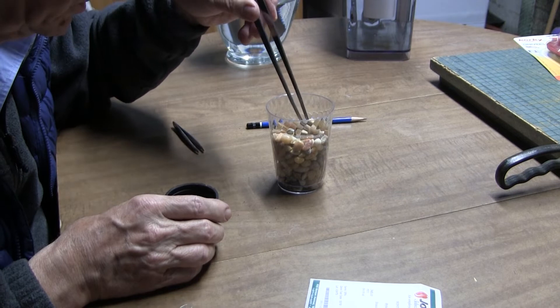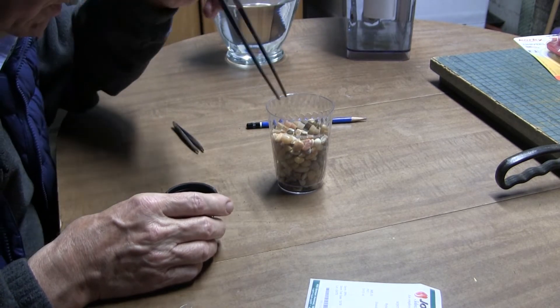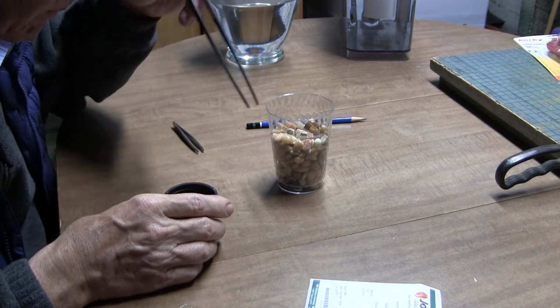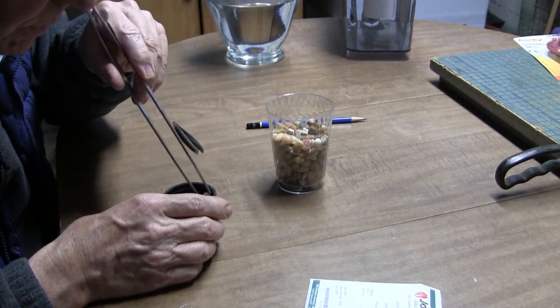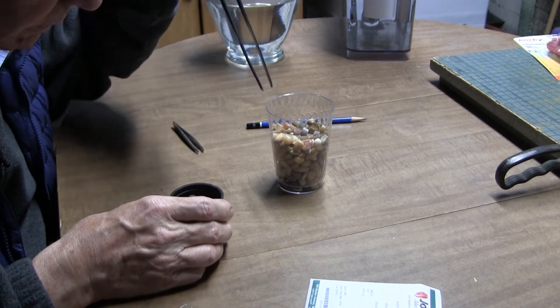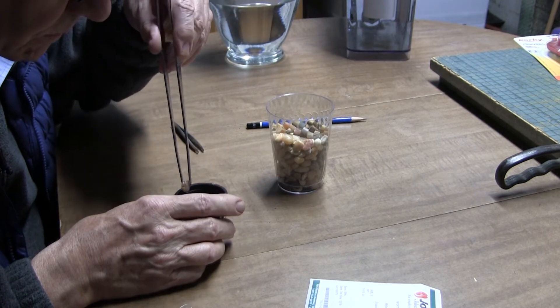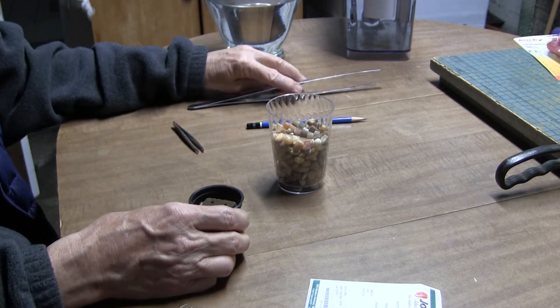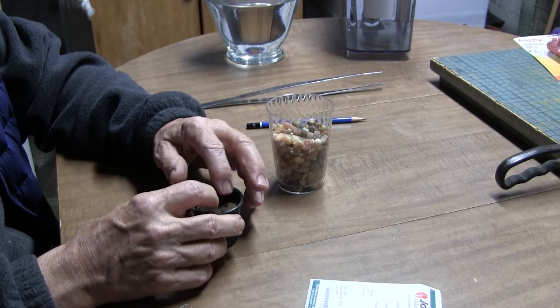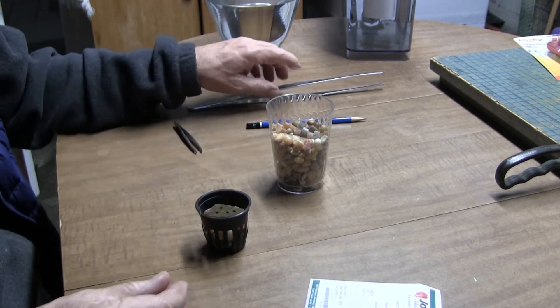This is kind of similar to using hydroton. The pet shop was in the shopping center I go to and I thought, river rocks — this will do. So here they go in. This can be soaked down and timed, of course, so I can see how long it takes for this to come up.